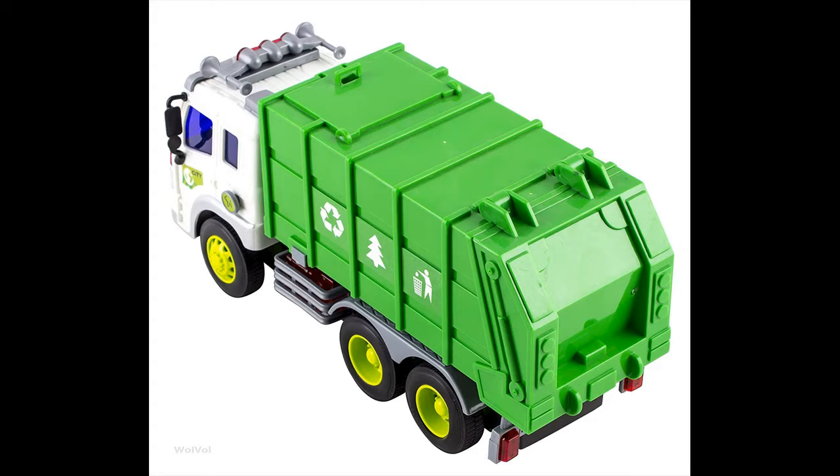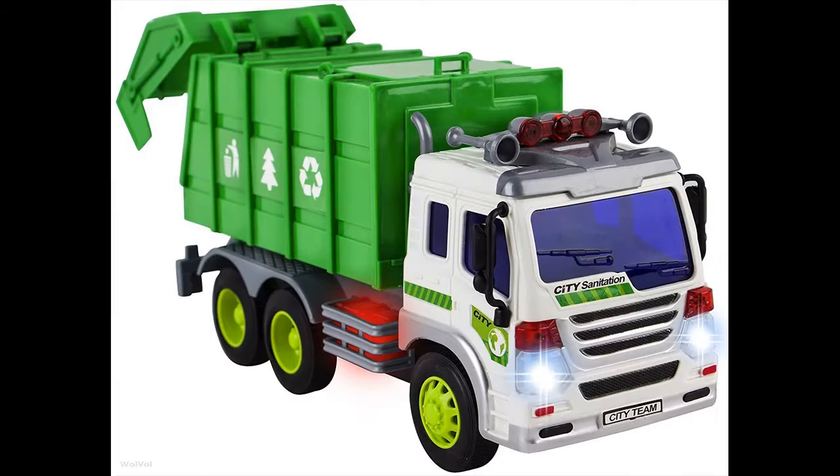The Wolf Haul garbage truck toy is ready to run out of the box. Pull out the plastic piece from the battery area so the batteries will activate.